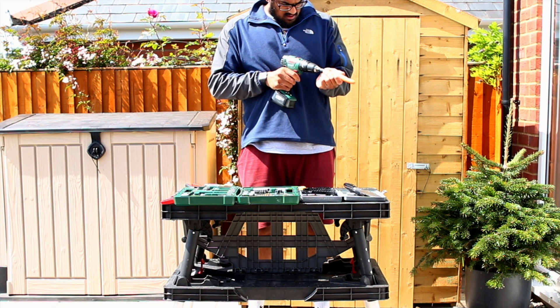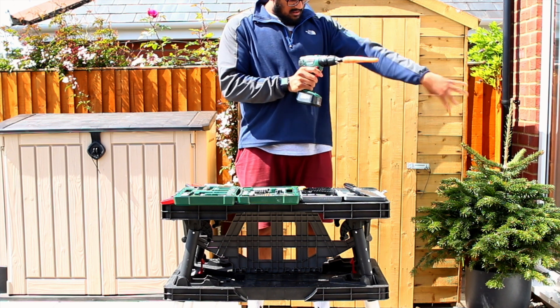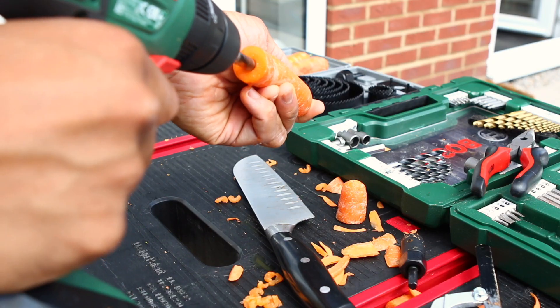Next we need to core out the carrot to create a channel inside. I'm using a 10 millimeter drill bit here. Start at the wider end and don't go all the way to the bottom — around 8 or 9 centimeters of the way down is fine.